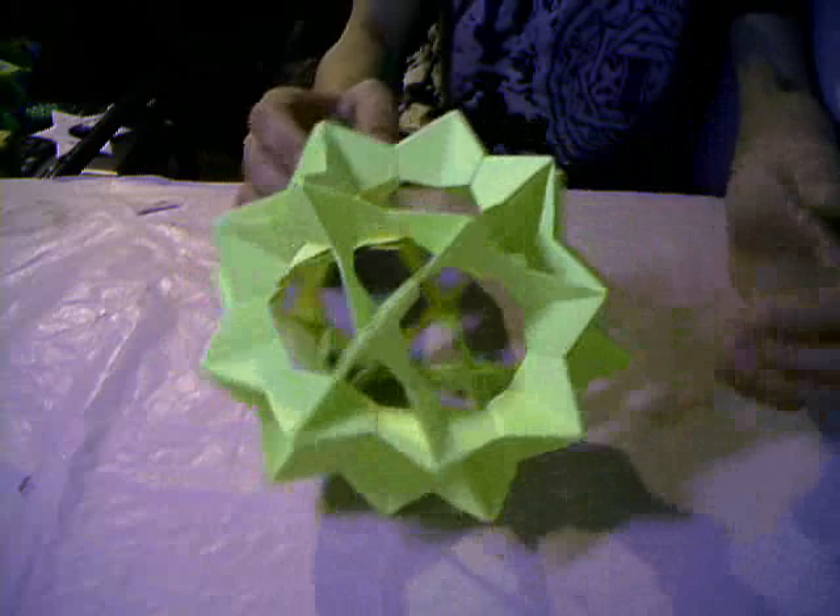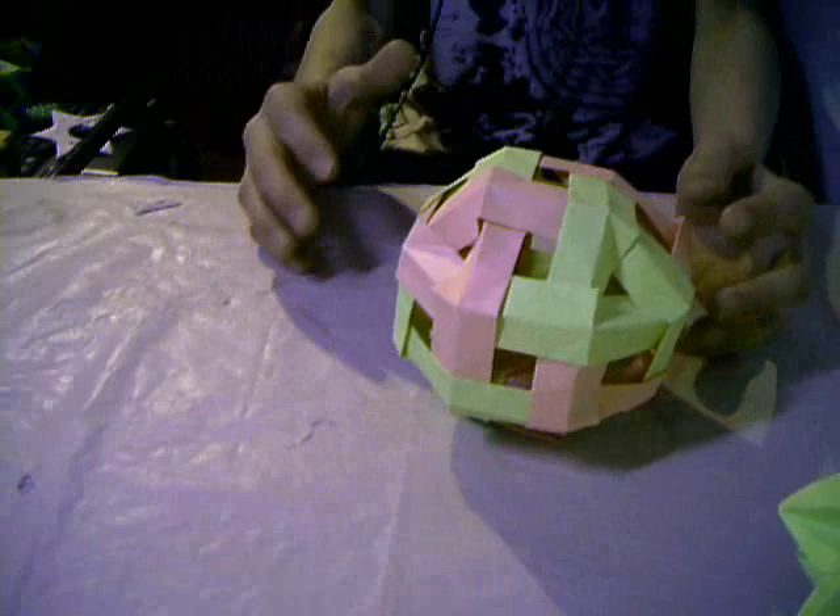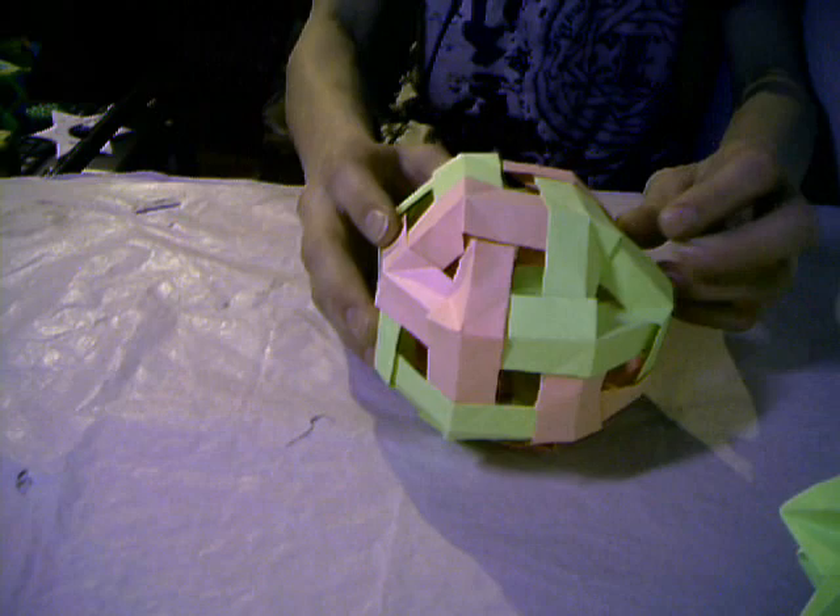The next model is this deconnecting system — this is so sick. I needed so many hours to connect it — you can't imagine this.